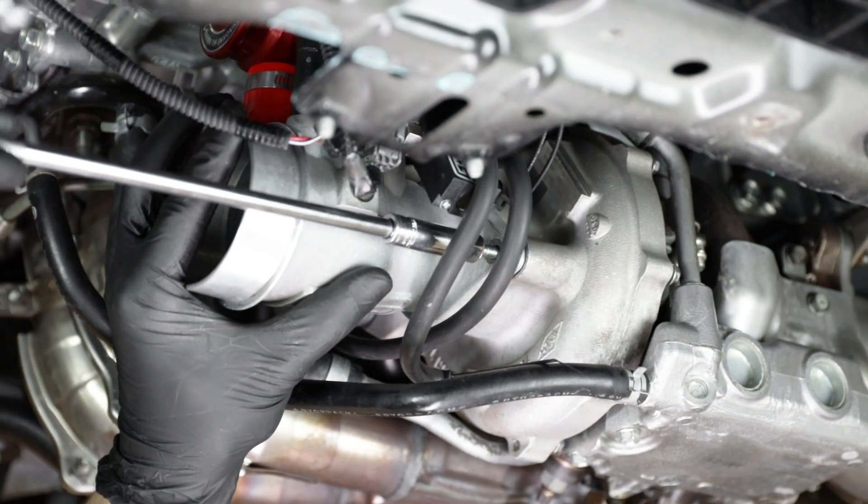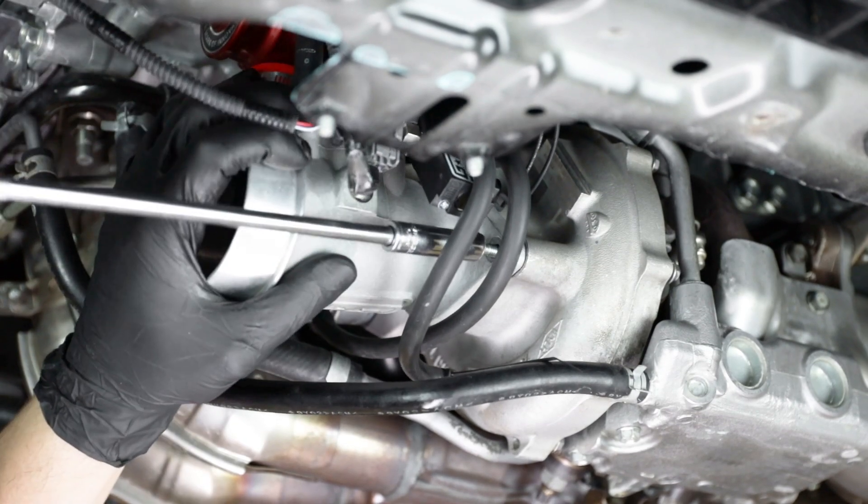Once the valve is secure in place, bolt the inlet back onto the turbo reusing the factory bolts that you removed earlier.